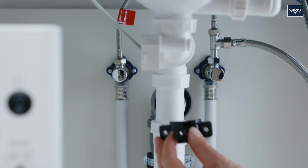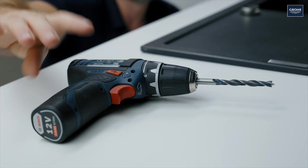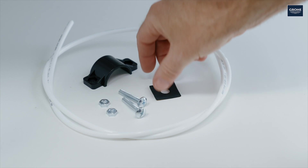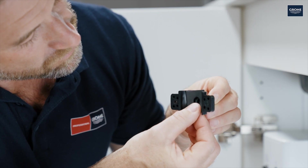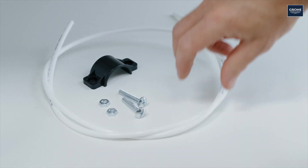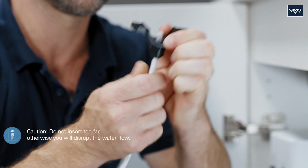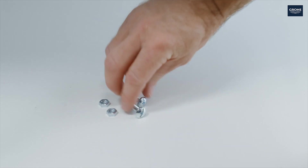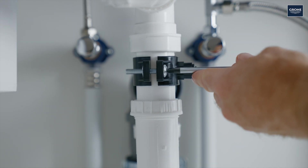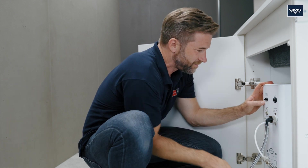Now the concentrate hose is installed. To do this, drill a 7-10mm hole above the sealing water level. Then attach the rubber sealing washer. Pass the hose through for approximately 15mm and screw the clamp tight. Insert the other side of the hose into the filter and connect the power cable.